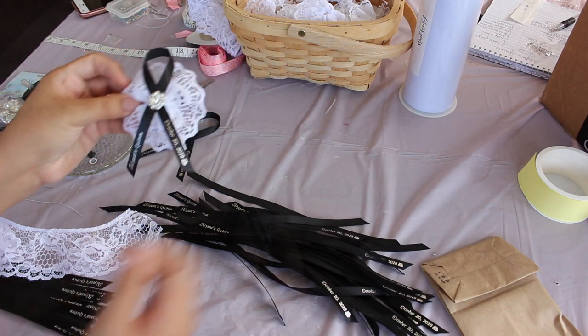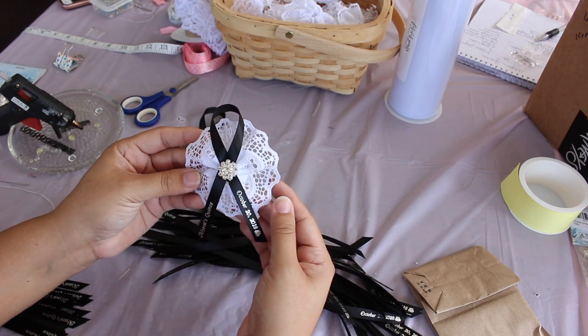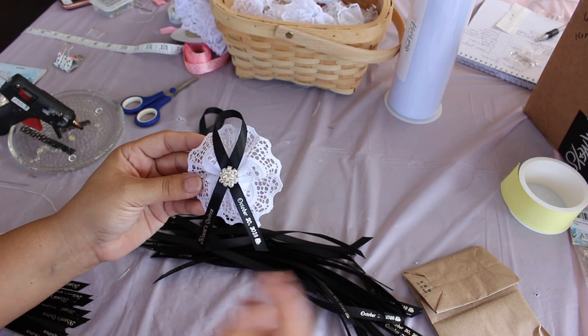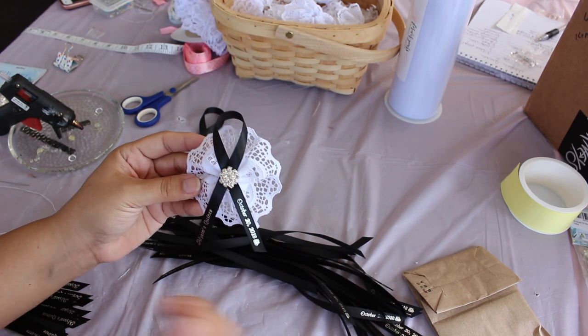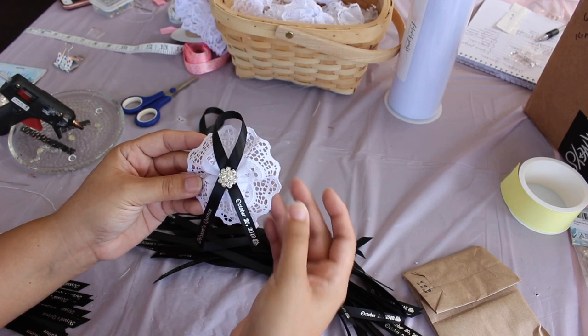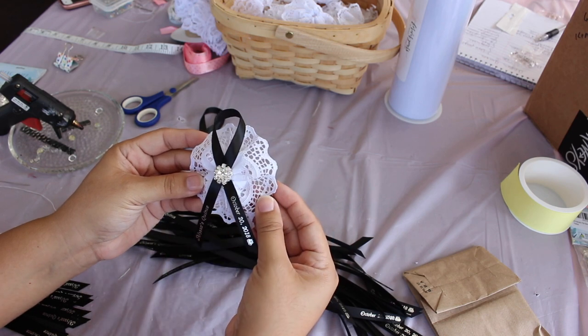So I did one as an example for you guys. Here I have the center is a beautiful little rhinestone — it could be anything you want: a pacifier, a fan, flowers, anything like that. Basically what it is is just a lace or ribbon backing, and then you have a printed ribbon and some sort of embellishment.